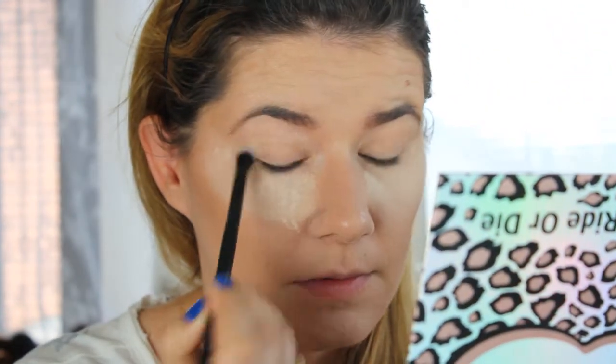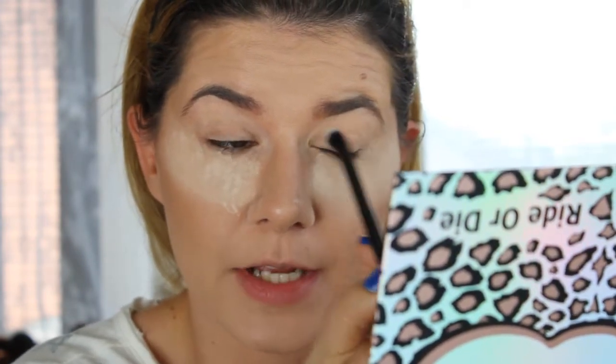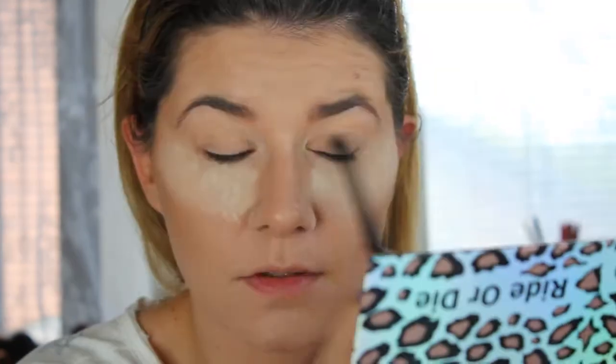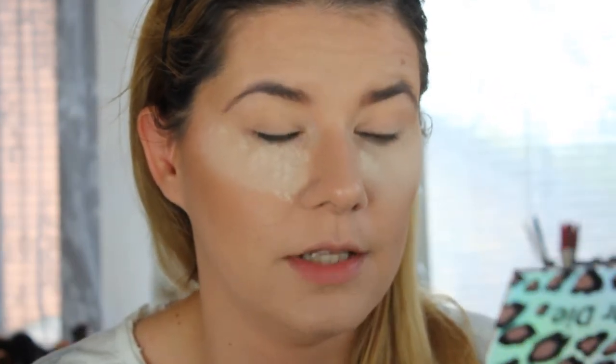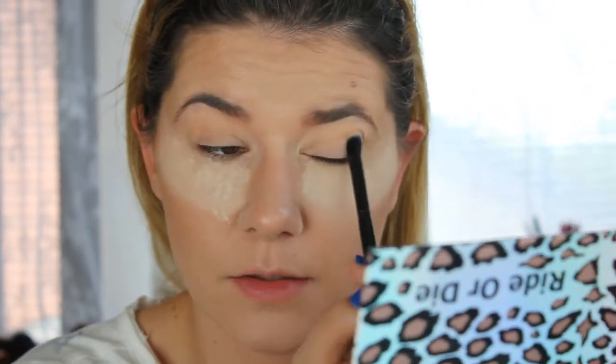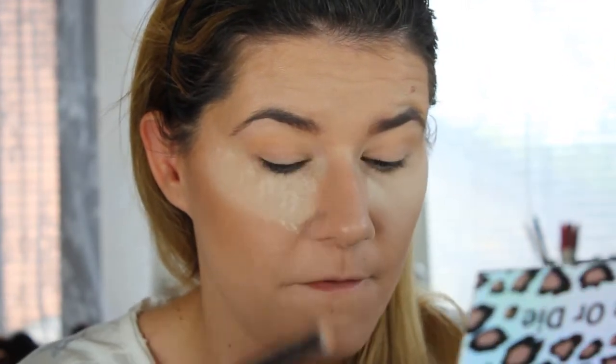I'm going to apply this shade all over my lid. I'm using this mirror just to set the eyeshadow primer on my eyelids. I'm going to use Erika as my transition shade — it's a very soft shade. Then I'll also use a darker shade to deepen my crease a little bit, and I think I want to use Abigail. The brushes are very soft.